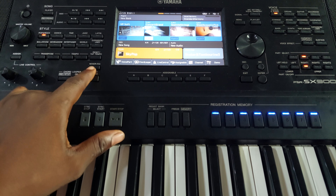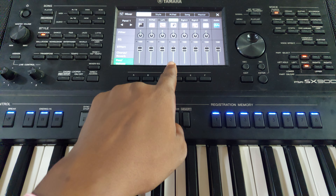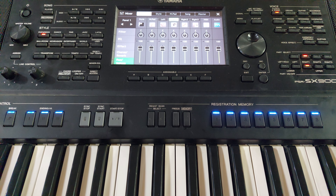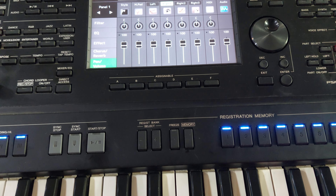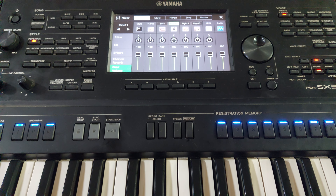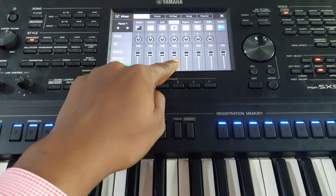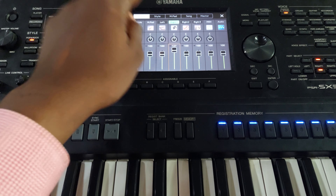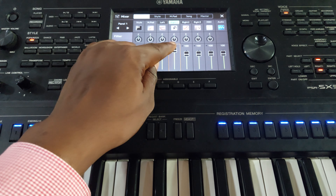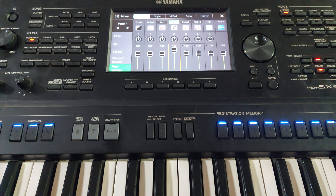Number two: touch your mixer and equalizer. You can see the green light showing that this volume is activated. Since it is a touchscreen, you can slide the volume up — you can see it has increased. You can also reduce it from here. That is the second way of increasing the volume.